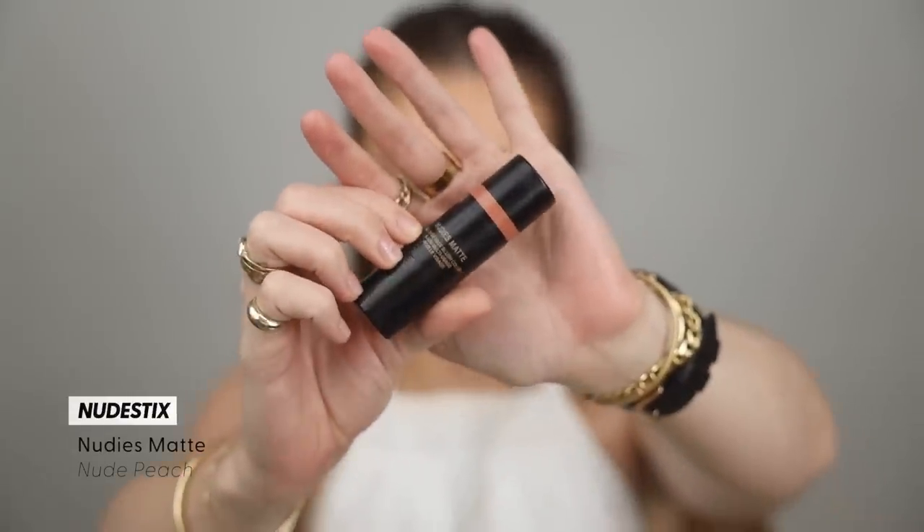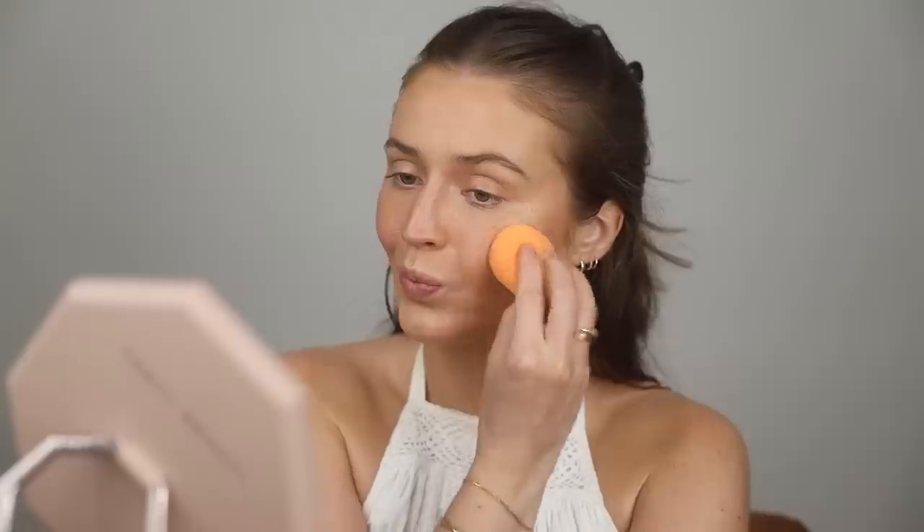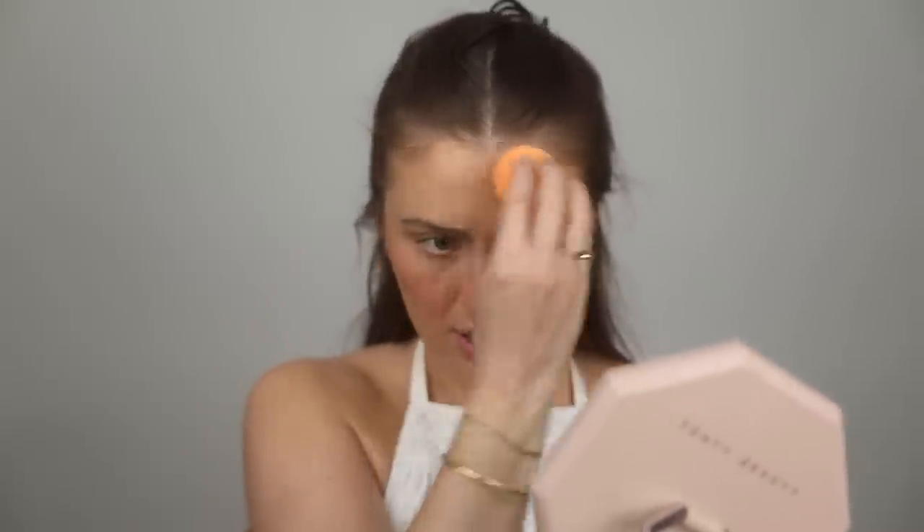Nudestix Nudie's Matte Blush in the shade Nude Peach is what we're going to use now. I'm obsessed with what we've done on the face so far, so I don't want to do any swiping action — I'm applying it to the back of my hand and going to blot it on with my sponge. I'm putting it right on the apples of the cheeks and just stippling it upwards. I'll do a little dab across my nose too, because I find that for a natural summery glowy flush, that's how it naturally happens across my face — so that's what I'm trying to recreate.